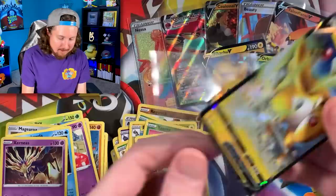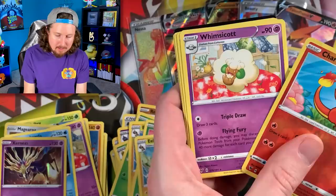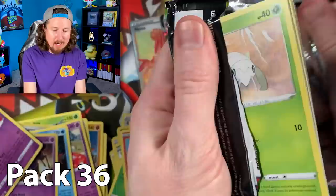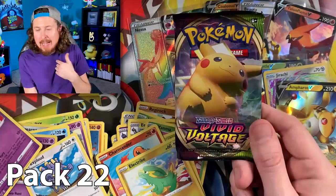Two packs left — going straight to it: Blitzle, Charmander, and Whimsicott. I'm a little surprised we haven't pulled a Charizard — it's just a rare in this set. One pack left before mine: Riolu, Exploud, Rocky Helmet, code card. And here we go — pack number 22, my pick. Maybe some of you picked it too, and that's perfectly fine. Let's see what we got on our last Pokémon pack opening of today.